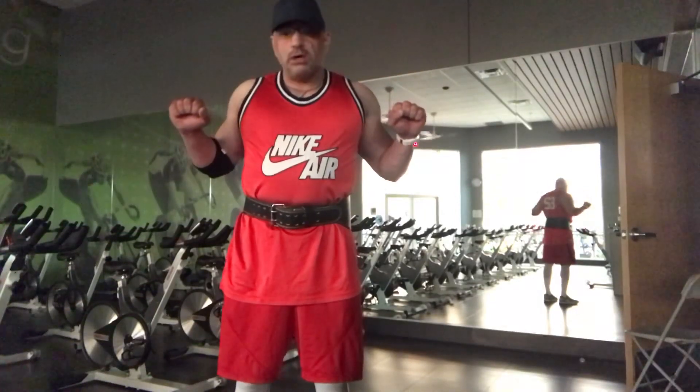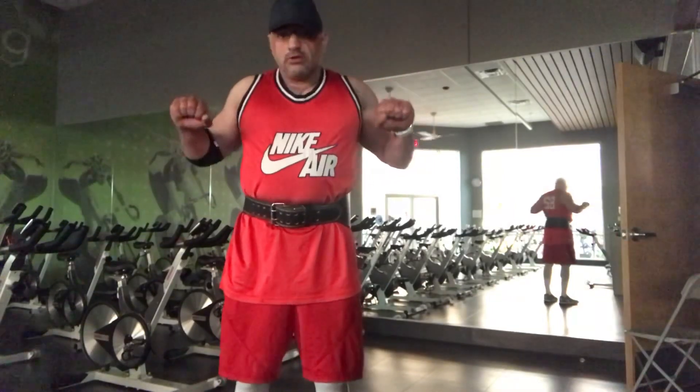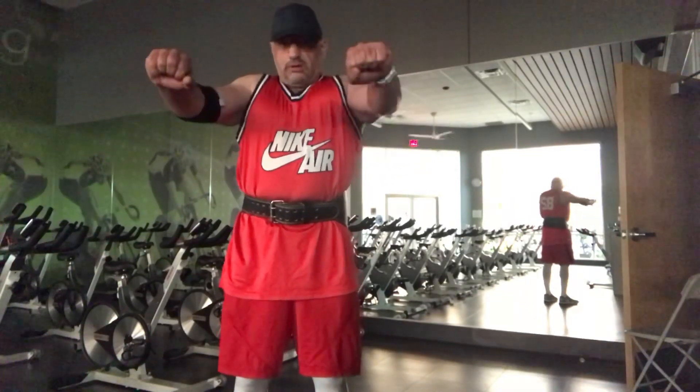Control on the way down, control on the way up. Control on the way down, control on the way up.